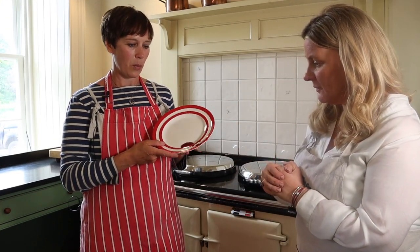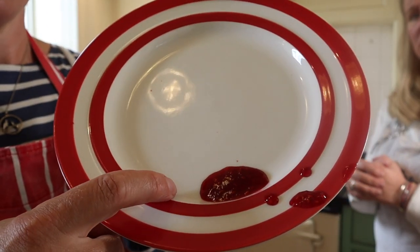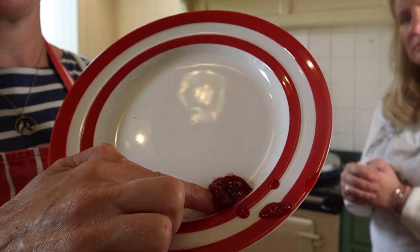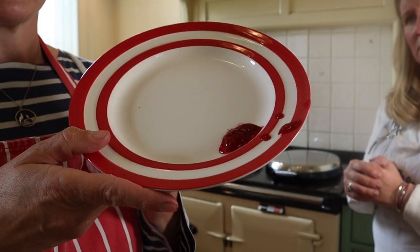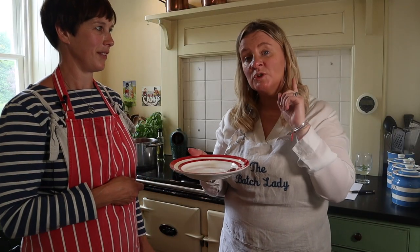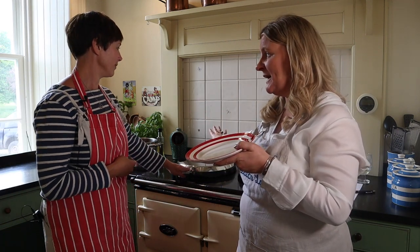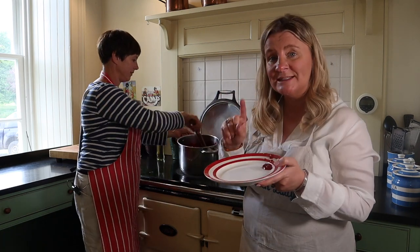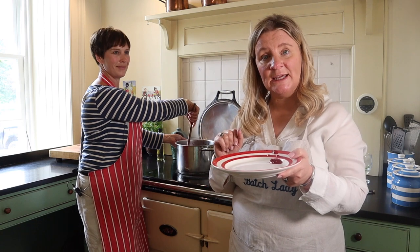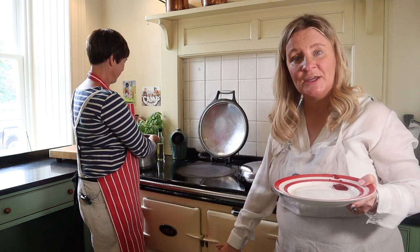After five minutes, run your finger through the jam on the plate. If it's set, it turns into an entire blob of jelly — that means it's ready to pot up. If it's not ready, you'd be able to turn the plate and the jam would run away. If that happens, put it back on the heat, stir for another 10 minutes, get the plate back in the fridge, and retest. Keep doing that until you get a good set.